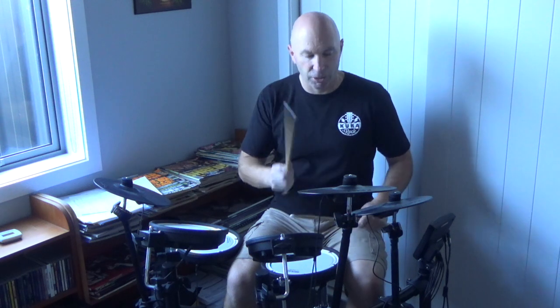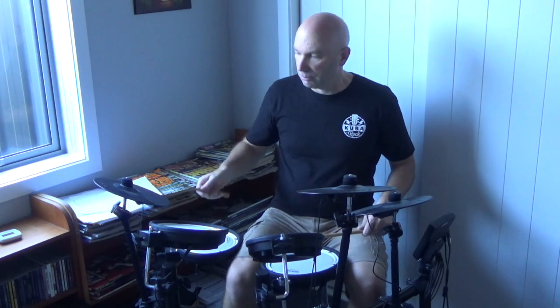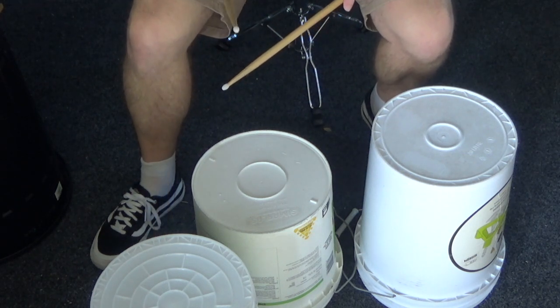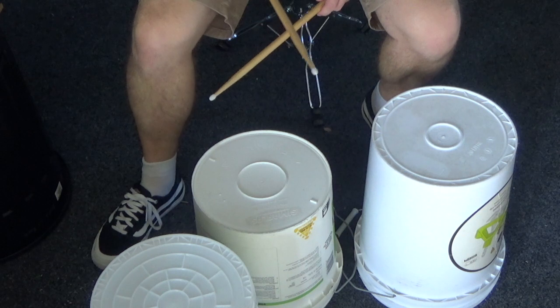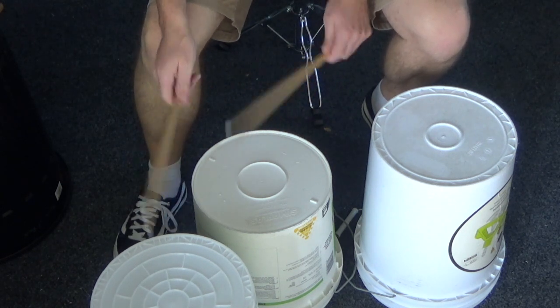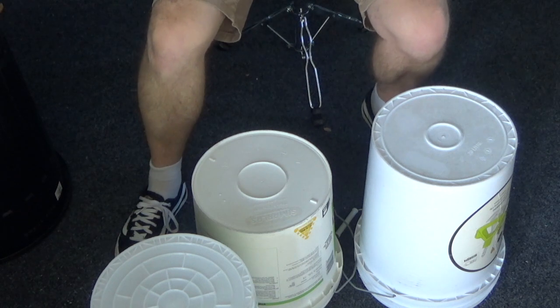The next thing we're going to do is the same beat except we're going to use the ride cymbal. We'll start off on the hi-hat and then move to the ride. Our next step is to bring in the ride cymbal — that's the one at the top of the screen here. Just like with the drums, we'll start on the hi-hat and move to the ride.